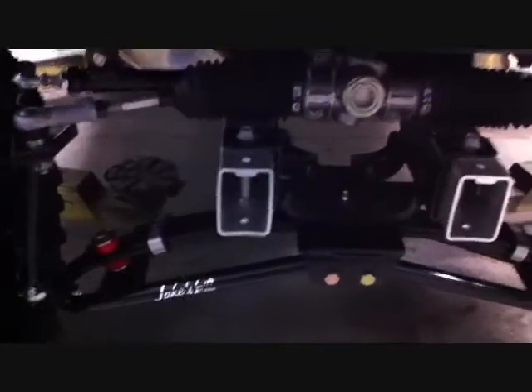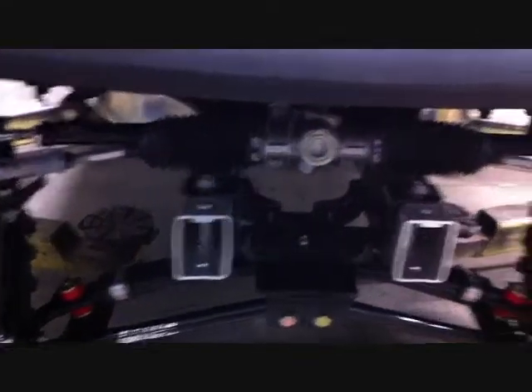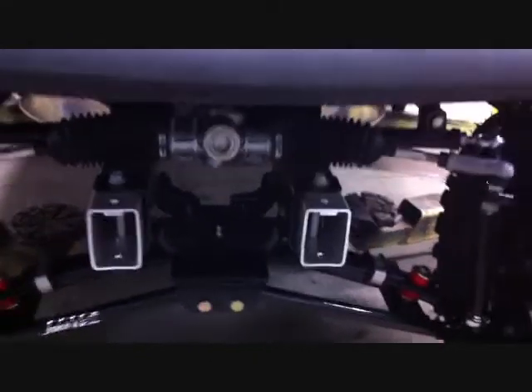Now go through the whole lift kit and double-check that everything is securely tightened — all your bolts are in, all your cotter pins are in — and then reinstall the stock front bumper. You're done with the front.